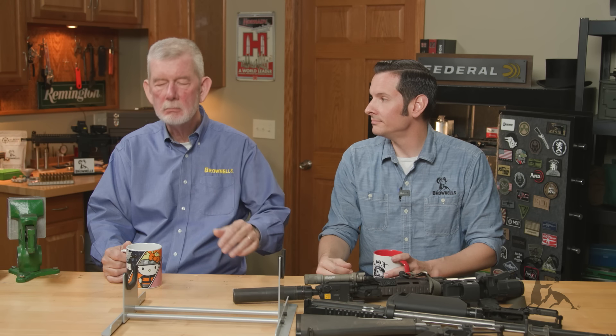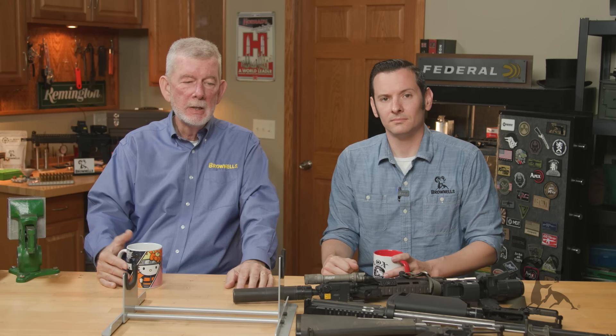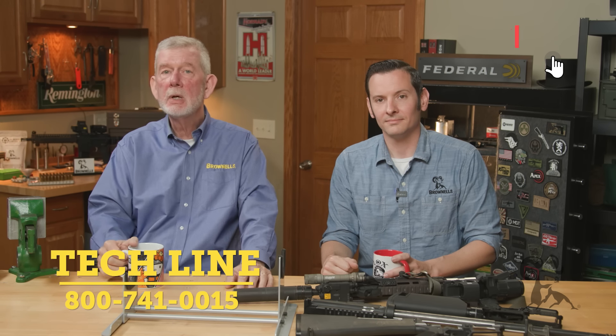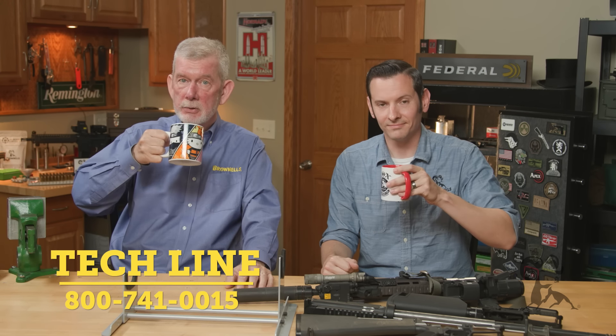How do you feel about it? Let us know in the comments. Hit that like and subscribe button. If you're watching us on the website, give us a call on the tech line if you have a question — we'll be happy to help you out. In the meantime, thanks for watching. We'll see you next time with another exciting edition of Smithbusters.